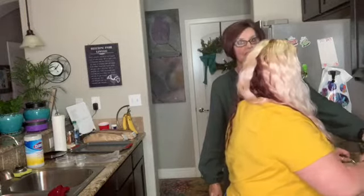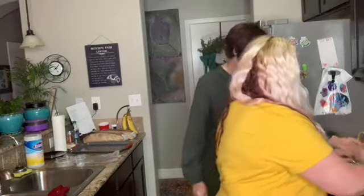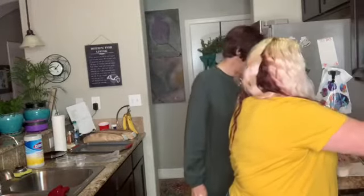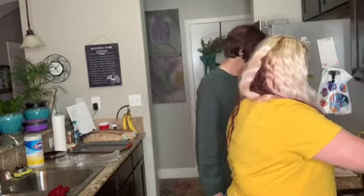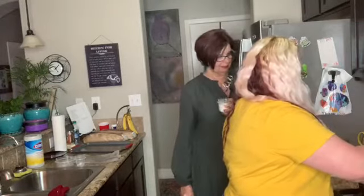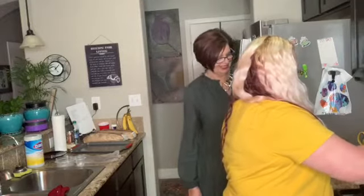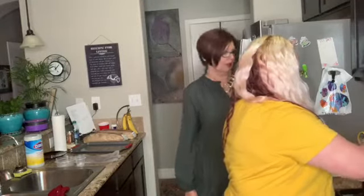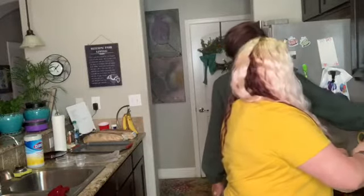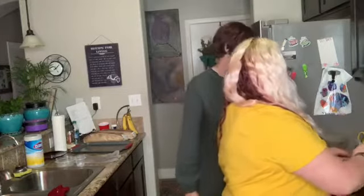I wish you could see — she's doing a good job. This girl can whisk! Now we're going to add our cream. We have just a fourth of a cup of heavy cream. We're getting all those lumps out of there. This is the hard part, right? This is to make our white wine sauce for our salmon.